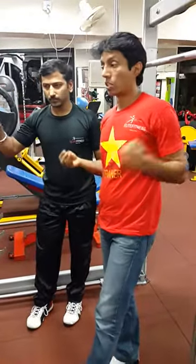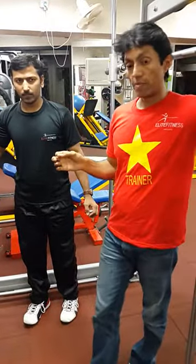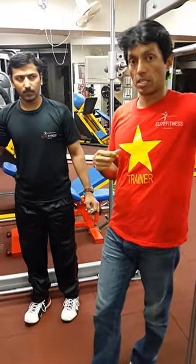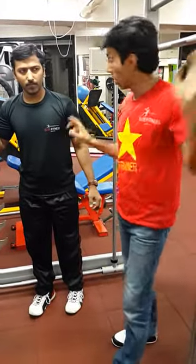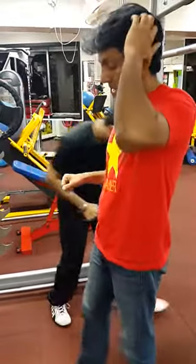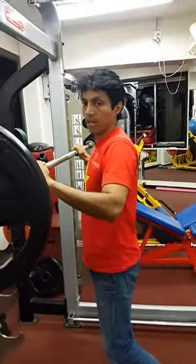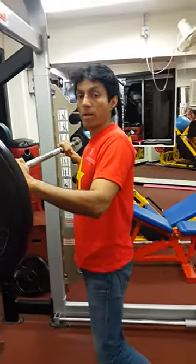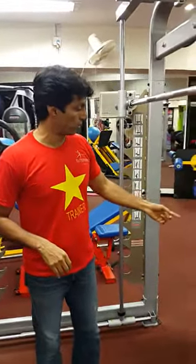This is also the exercise which most people get wrong. If you have any other questions about how to do it, ask your trainer or ask me. If you find it hard to get the back position right, one option to start with is the goblet squat, which we're going to do over here.